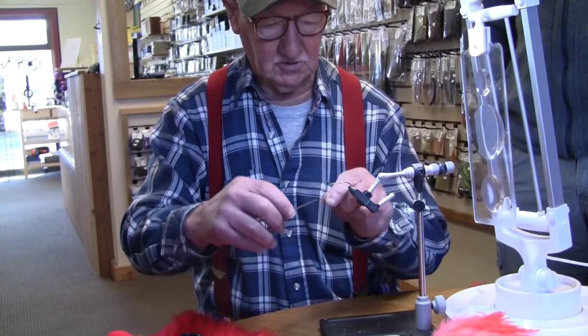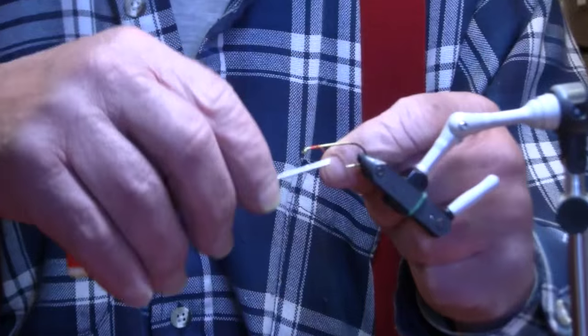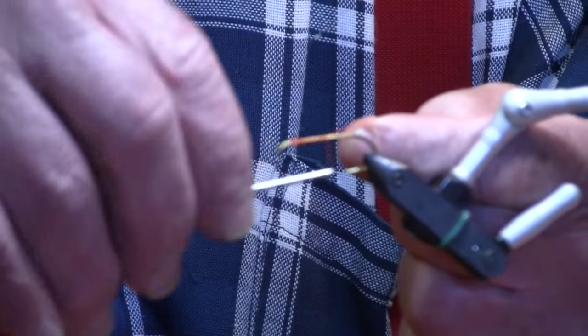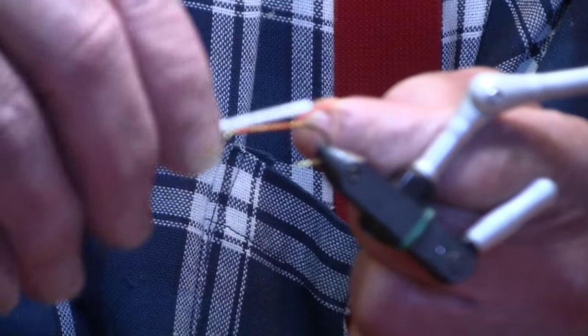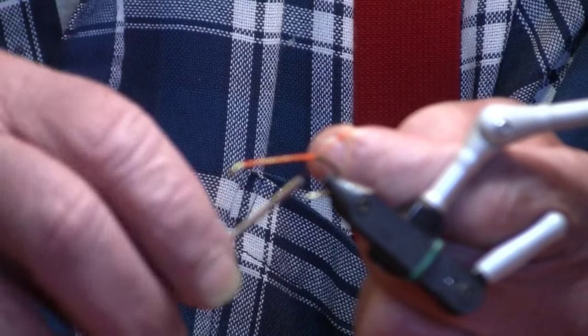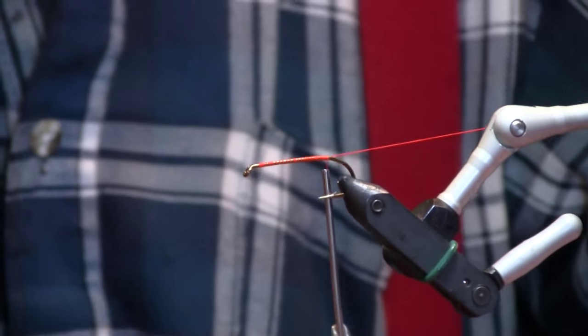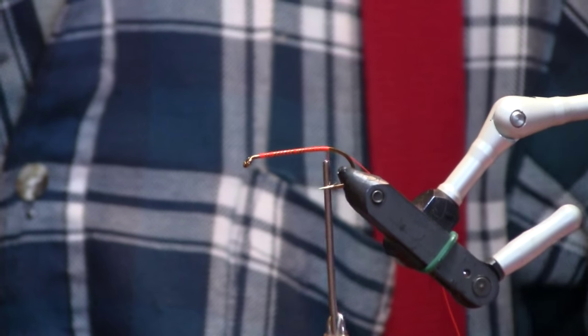Here's the start of the pink shrimp. We're going to put the thread on the hook, apply it like a normal fly, and bring the thread down back to the bend of the hook, leaving a tag out about 12 inches long because you're going to need that tag to tie the shell back down on the shrimp.